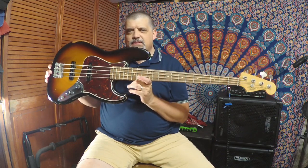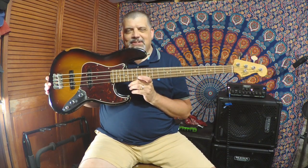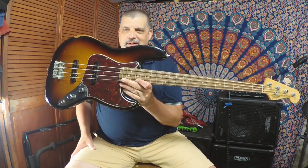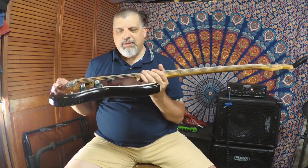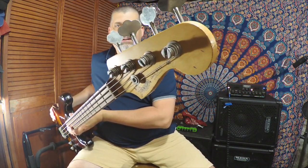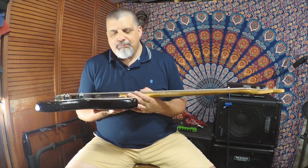You can still get these around — this is still somewhat of a current model, still on Fender's webpage. It's available in a couple of different colors: this one and vintage white. It's road-worn, so it came from the factory like this, with the wear, the interesting pieces, the dulled-out hardware.